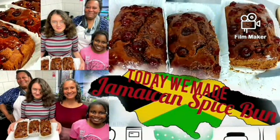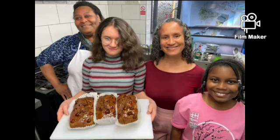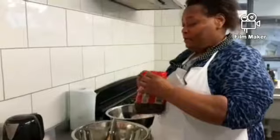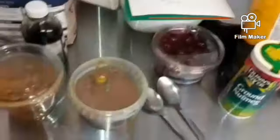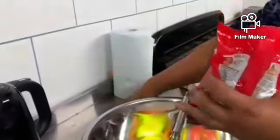Welcome, welcome guys! Please like, comment and subscribe. We made lovely Jamaican spice buns with the help of the children at Zion's Church. My name is Jackie, and my lovely helpers for today are called Martha and Maria. They helped me in the kitchen to make beautiful smelling and tasting Jamaican spice buns.